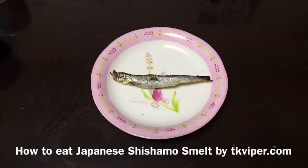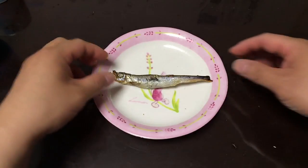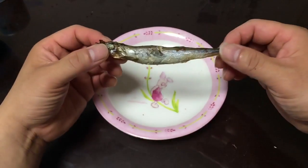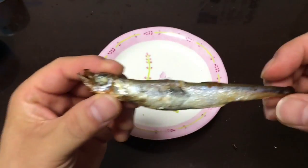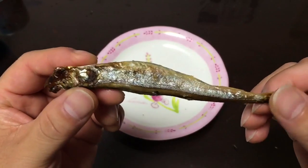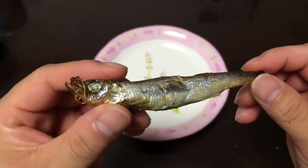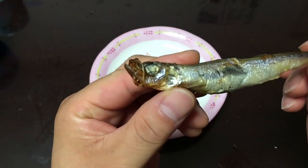Hi, this is TK Viper doing another Life in Japan video. Today I'm going to show you how to eat a Japanese Shishamo smelt. It's a little silvery fish that lives in both freshwater and marine water. Basically we have a fish that's very small — about four inches long — and you grill the whole thing, and you grill it when it's pregnant.